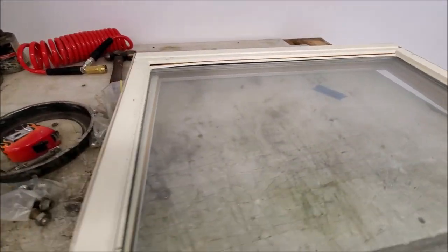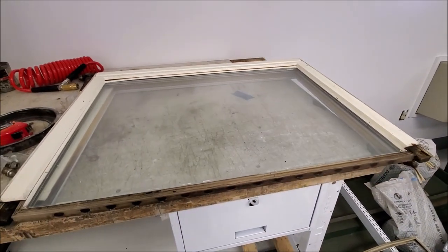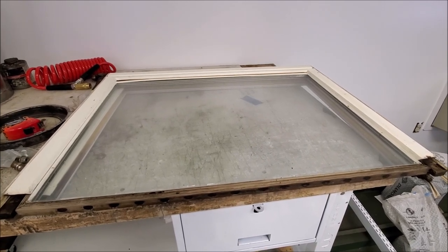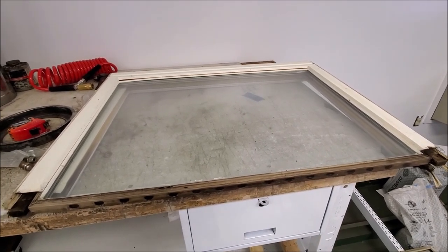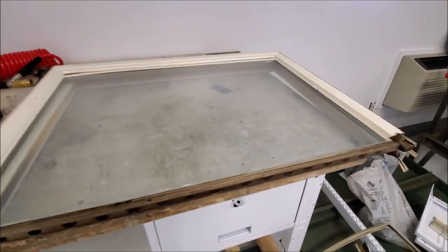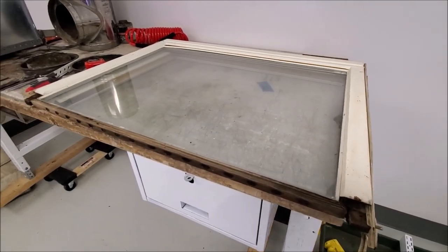And that way, if at some point down the road somebody doesn't want a stove in here, they can just pop the window out and put a regular window back in again, and vice versa. Should be quick and easy, with a little bit more work on the front end to make this work. So I'll keep moving forward with trying to get this glass out of here, and keep trudging along.